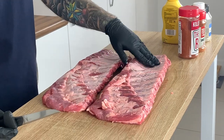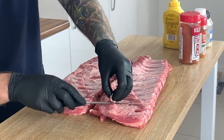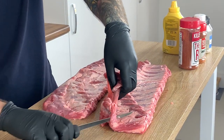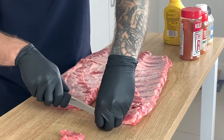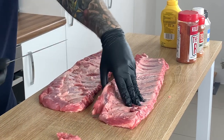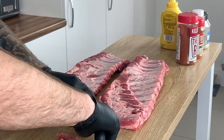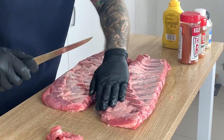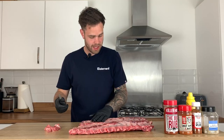The membranes have been taken off and all I'm going to do is quickly trim off any bits that are hanging down, just to make these a bit uniform and get rid of any bits that I think might burn whilst they're on the cooker. These ribs from Tom Hickson come really well trimmed already, so you don't really need to do too much at all. They look good straight out the packet.